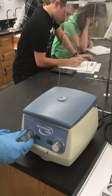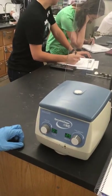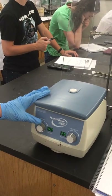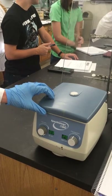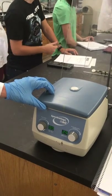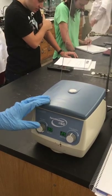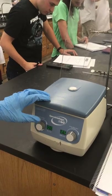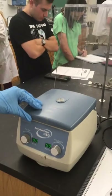There you go — four, three, two, one. Alright. So now we're going to wait for it to stop. Ready? Okay.